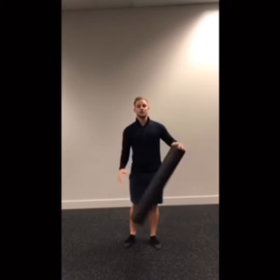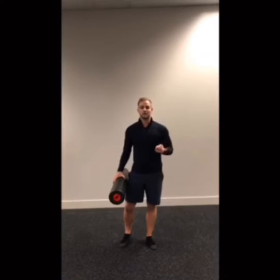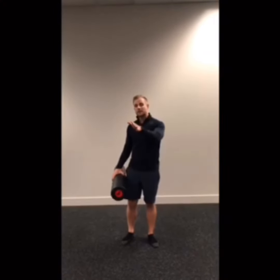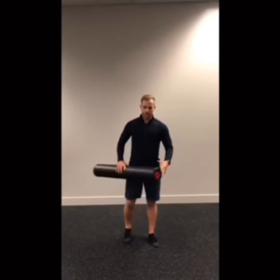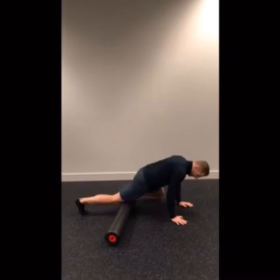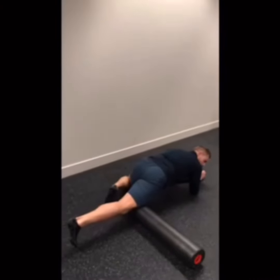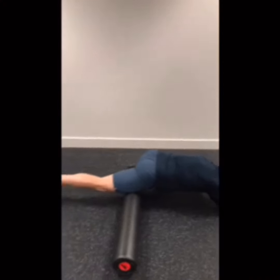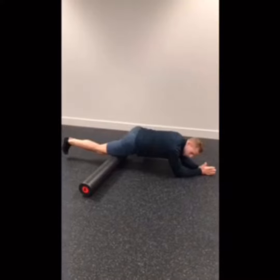So today what we're going to do is work on using the foam roller. The first one is how to roll the quads. We haven't really talked about it too much, but I'm going to teach you how to really use it and what to look for. With the foam roller, you're going to start just above the knee, with your elbows on the ground just like you do in a plank. Notice my other leg is slightly bent and to the side. From here, start just above the knee and go all the way up to the hip — rock back and forth rolling that leg.